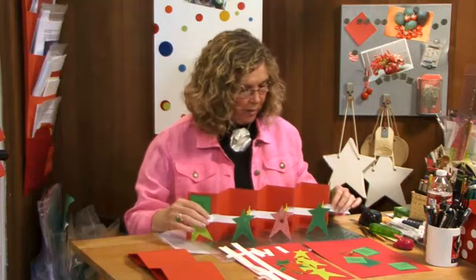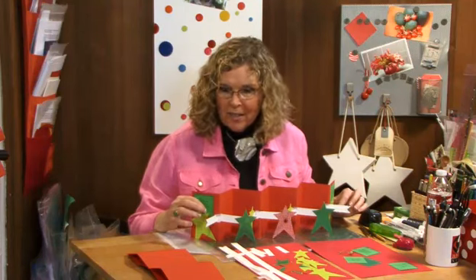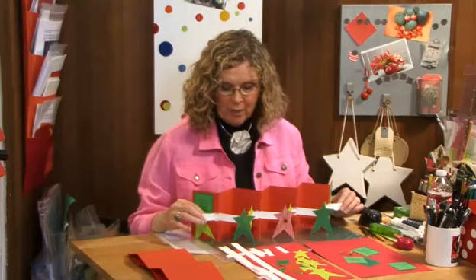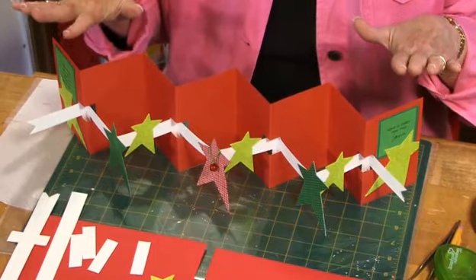So here is the Christmas card that we're going to do today, that will help you get started for the holidays — that are still a little hard to imagine because it's so beautiful and sunny. This is the Christmas card and it's what I call a woven accordion type of construction.